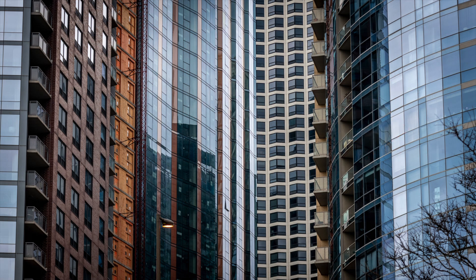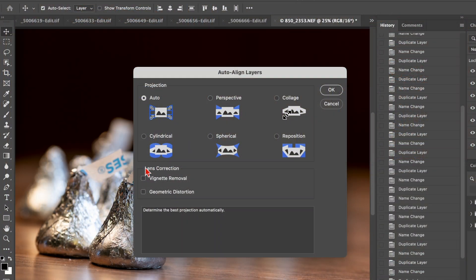Landscape photographers, macro photographers — basically any photographer whose main objective is tack sharp focus front to back — will take multiple exposures and blend them in software. In a five-shot focus stack, you focus on the foreground, then roughly a fifth of the way in, then another step, another step, and finally on infinity or the furthest element. You then take those images into Photoshop, align them, blend them, and theoretically you have a tack sharp image front to back.